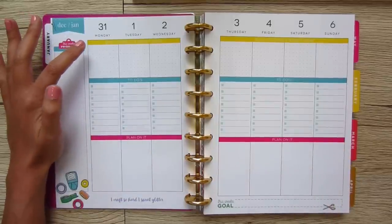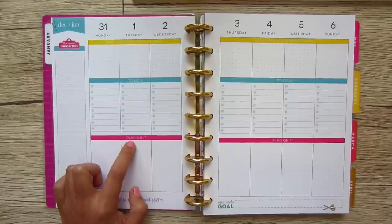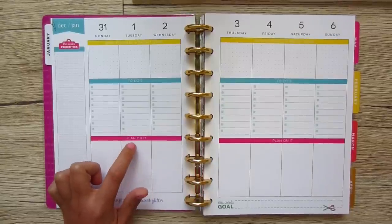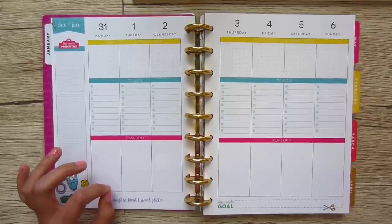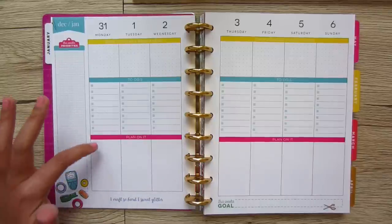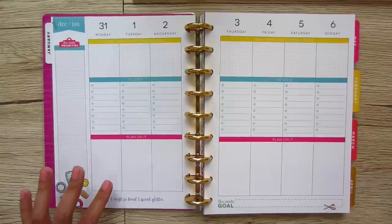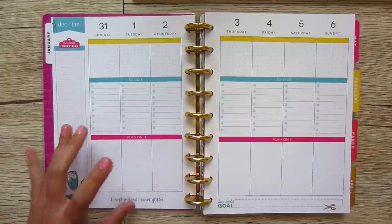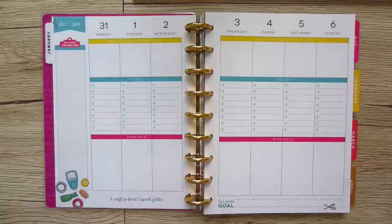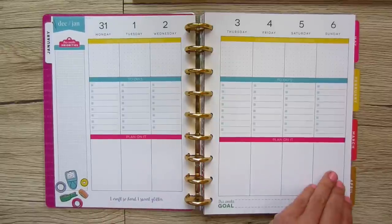For a maker and a creative person, this makes a lot of sense. I'm not so sure how I'm going to use the 'plan on it' section yet. Typically in my Erin Condren planners I'd put TV shows I wanted to watch or meal planning. I guess this section would fit into that — appointments throughout the day with times, meal planning, workouts, TV shows, laundry — any of those daily tasks separate from a to-do. 'This week's goal' is also really helpful, and there's a quote: 'I craft so hard, I sweat glitter.'